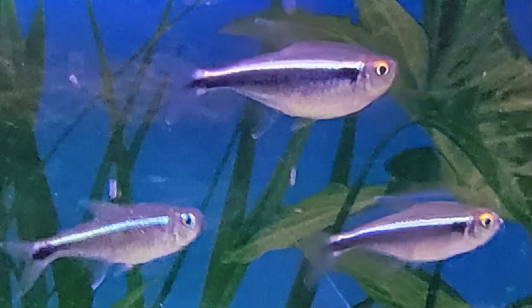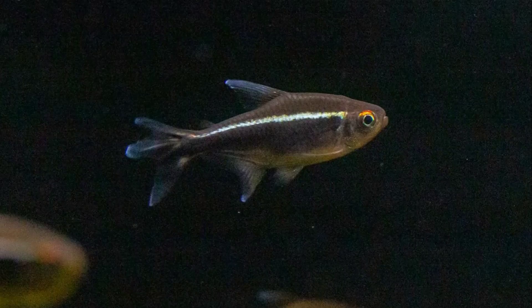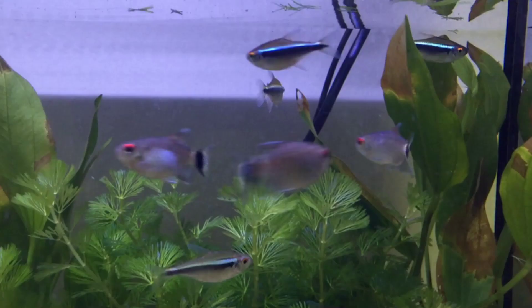On top of this base color, Black Neon Tetras have two distinctive stripes that travel the length of their bodies. The first stripe is a thin, white, iridescent band that sparkles under the light. Under the white band is a thicker black band that gives the Black Neon Tetra its name. The tops of the fish's eyes are ringed with a bright orange color that gives Black Neon Tetras a splash of color and contrasts with their darker bodies.